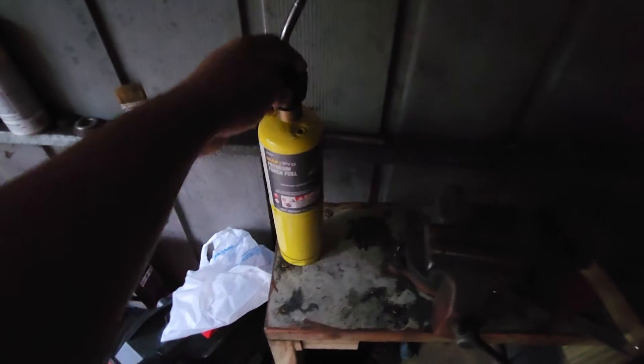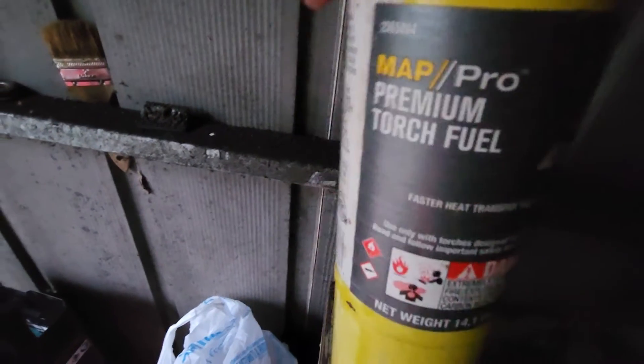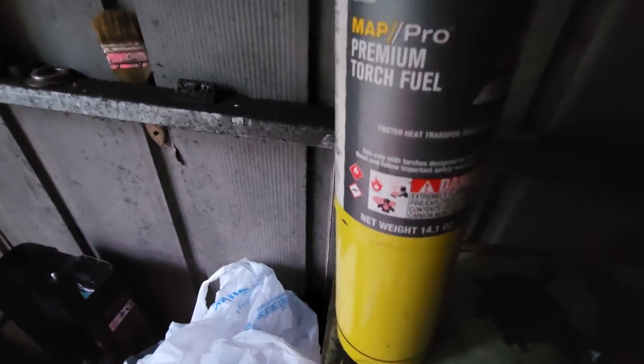Over here we have a welding magnet, another adjustable wrench, a wire brush, and another screwdriver that really should be in the drawer. This is a MAPP gas blowtorch — you might be wondering why the bottle is yellow and not blue. I use MAPP gas because it burns a little hotter and works way better.